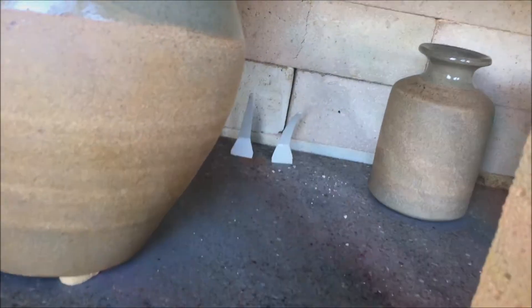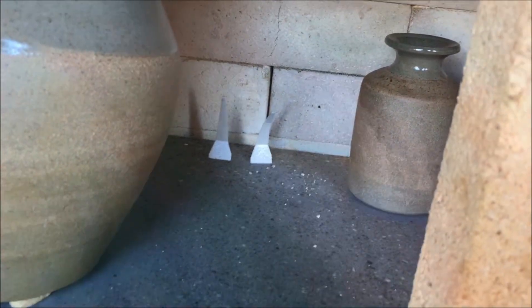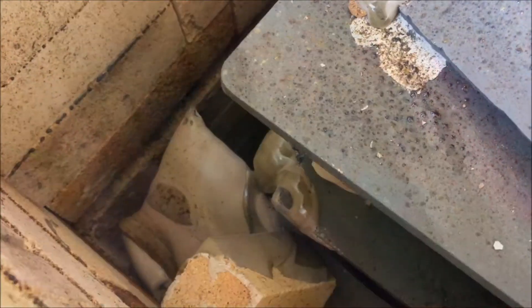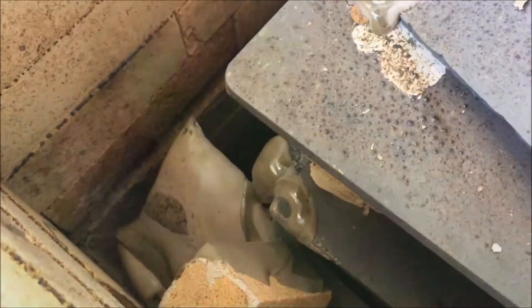Cone 9 just started to bend and cone 10 didn't bend. So that tells me that even though my pyrometer said I reached temperature, the kiln didn't actually reach cone 10. That's okay because this is kind of a cone 9 glaze anyway that I have on these pots. There appears to be a pot that's completely melted — I don't know why that would have happened; it's right in the full flame area.